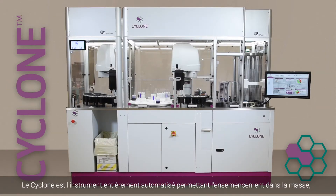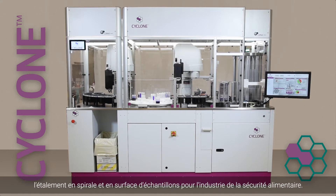The Cyclone is a fully automated instrument for pour plating, spiral plating and spreading liquefied samples for the food safety industry.